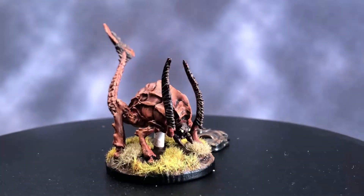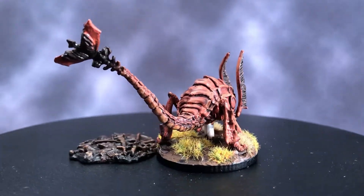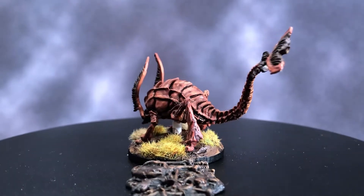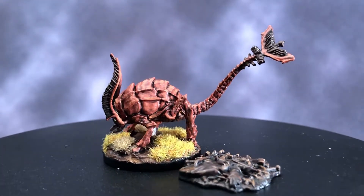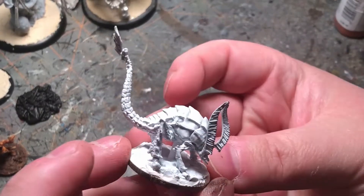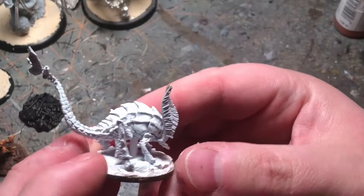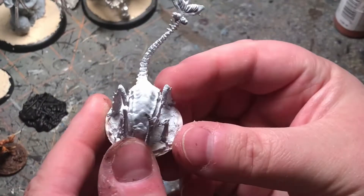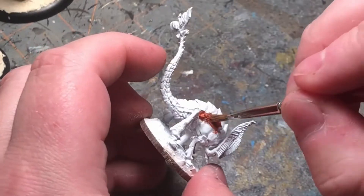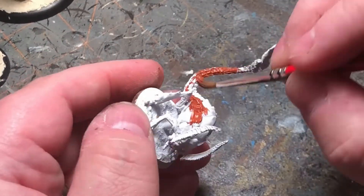Hey guys, it's Wally from MiniWars and today we're going to be painting this rust monster from WizKids Nulzers Marvelous Miniatures. I've put our rust monster onto an MDF base and primed the pile of rusted weapons black. I'm going to go for various rust tones for him — I figured it was fitting since he is a rust monster after all.